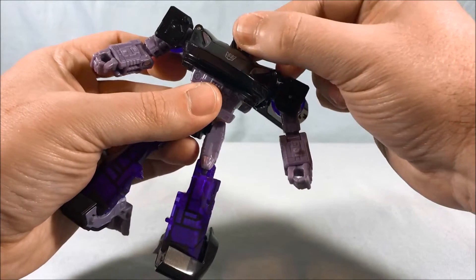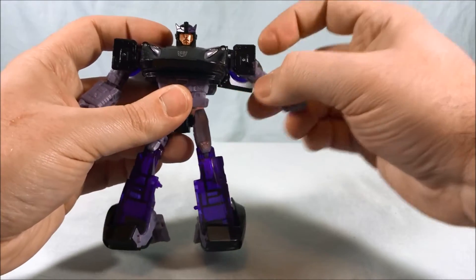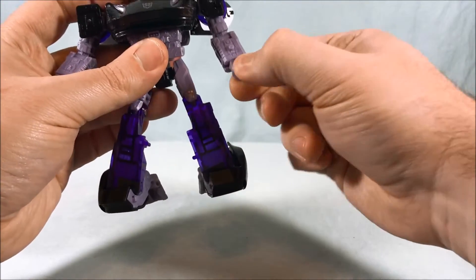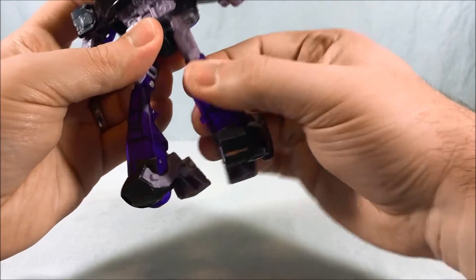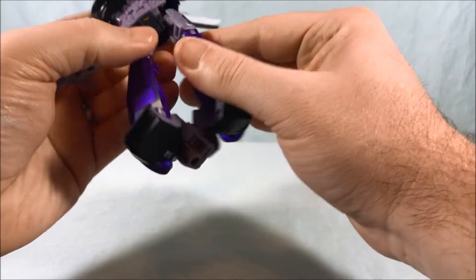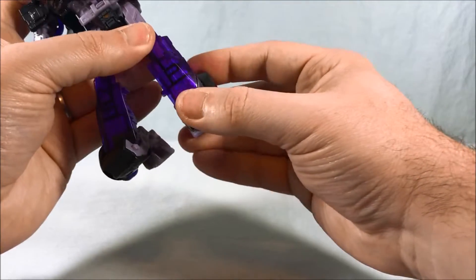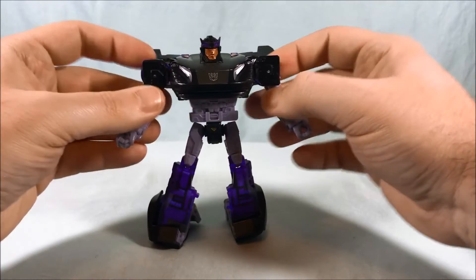Articulation is exactly the same as Prowl's. Head can move side to side and a little bit back and forth. Not too much spin in the shoulder, but you can move the shoulders down if you want. You have a bicep swivel, 90 degrees in the elbow, wrist can swivel, waist swivel, and pretty much full range of motion in the hip. He does have a thigh swivel — it's up here — 90 degrees in the knee, and then you have back and forth plus a tilt in the ankle. So all the articulation you would want.